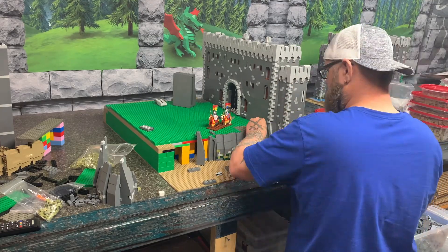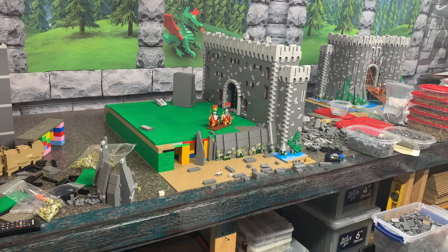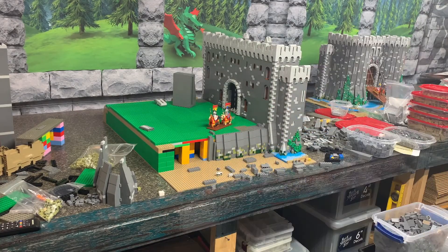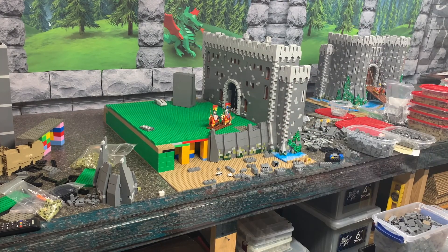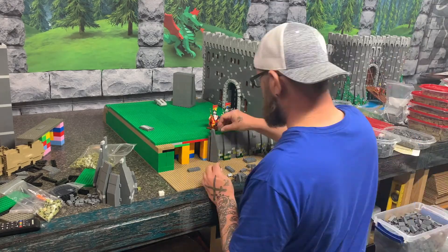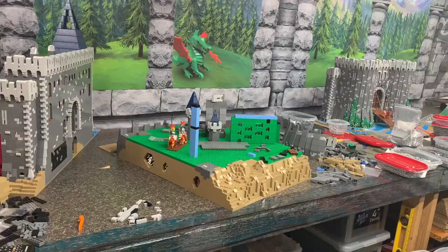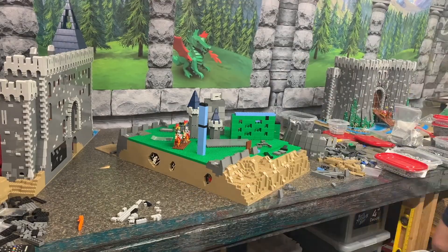I'm using the olive green and some of the dark green down along the base wherever the water is. You can kind of see that I'm going to continue the water on down through the side of the bailey. Basically I'm just building up the walls here to kind of frame in the bailey.